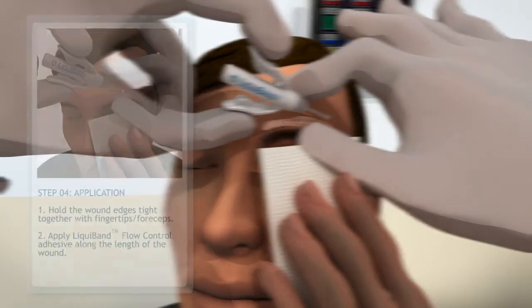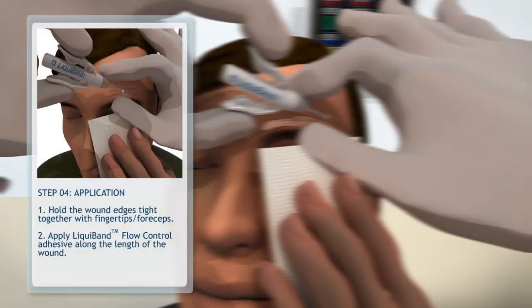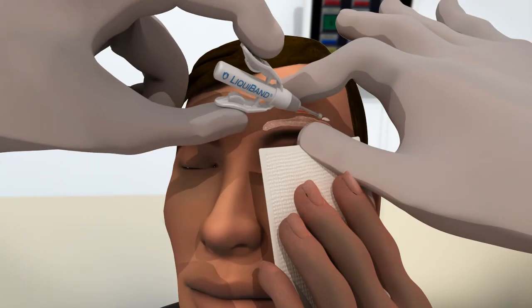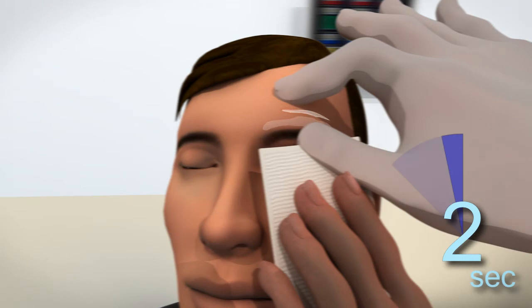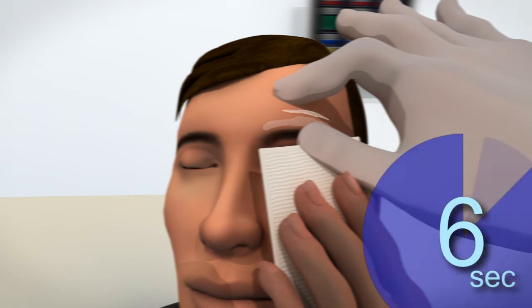Step 4: apply the monomer. Hold the wound edges tightly together with fingertips or forceps as needed. Apply Liquiband Flow Control adhesive along the length of the wound in a continuous manner, or alternatively in minute drops. The wound edges should be held together for 30 seconds to ensure that complete polymerization has taken place.